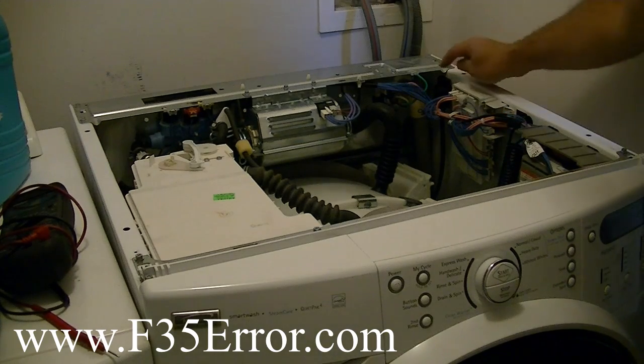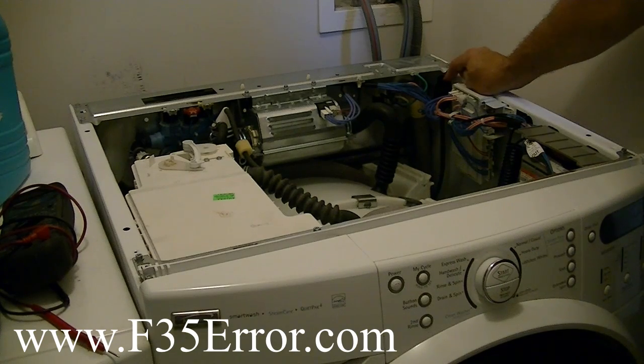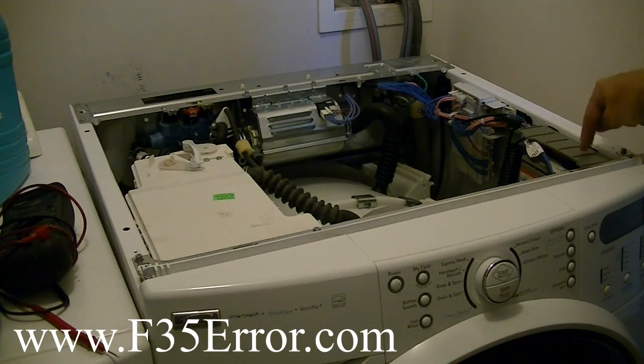In the other video, I show you how to take this pressure sensor off and look at those readings, and you have to take the pressure sensor apart to get to those pads on the board. This way, you can just look at the CCU, and that's what I'm going to show you in this video.